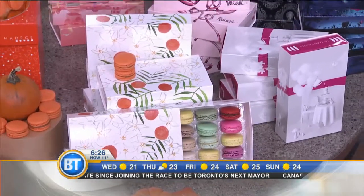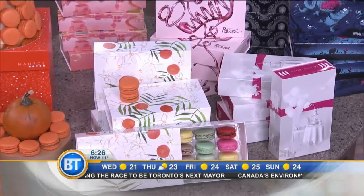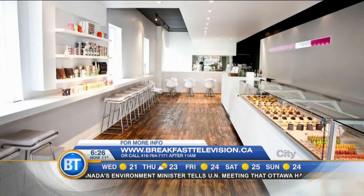And you have two locations? We have two locations — one on Rosedale on Yonge Street, and one on Queen Street West. And we're opening a third one in the PATH in November.